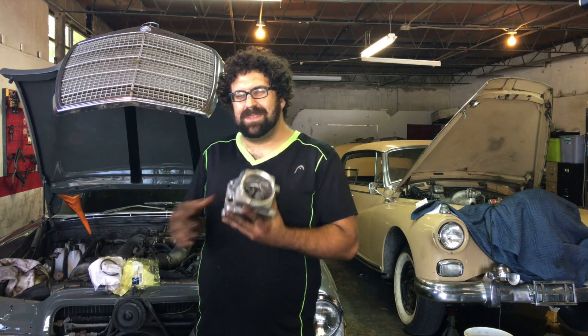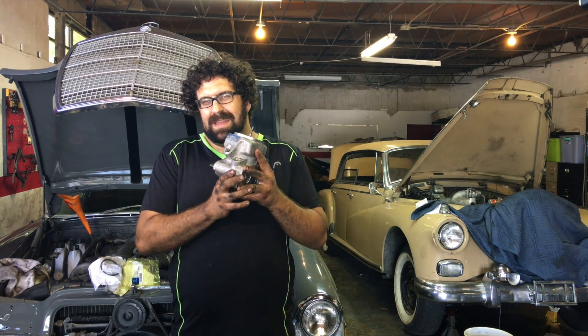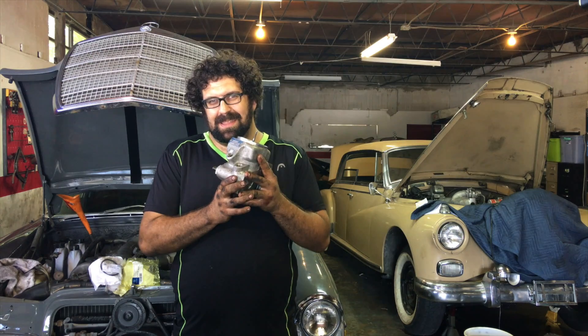We hope you learned a lot from this video about your Mercedes power steering pump and how easy it is to reseal one. Thank you.